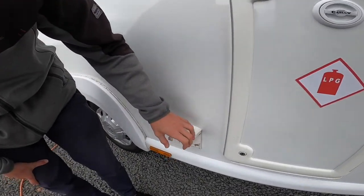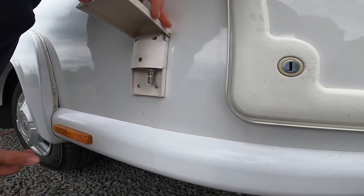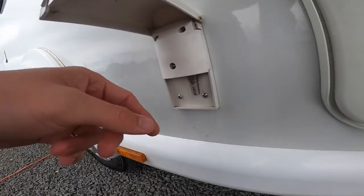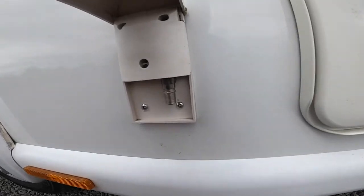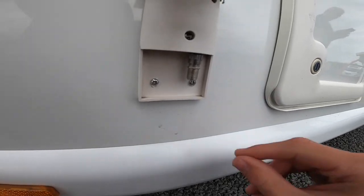It's a Vision Plus external TV point, so it's an F-type fitting. This works if they've got an aerial or satellite you can connect, so that you're not using yours on the vehicle.